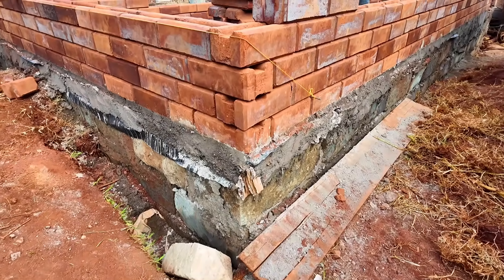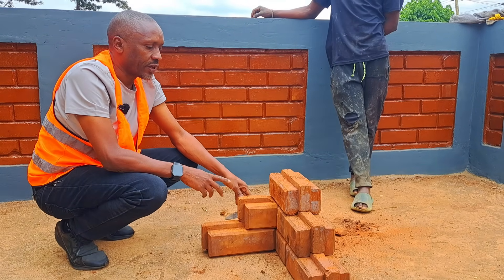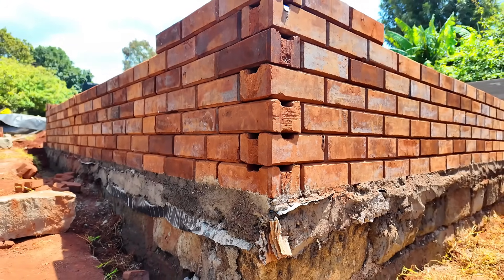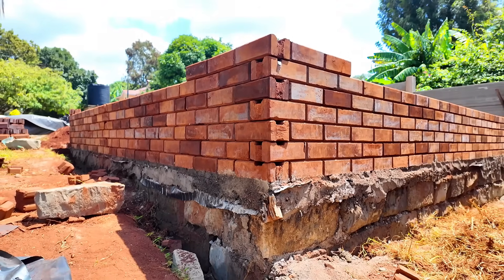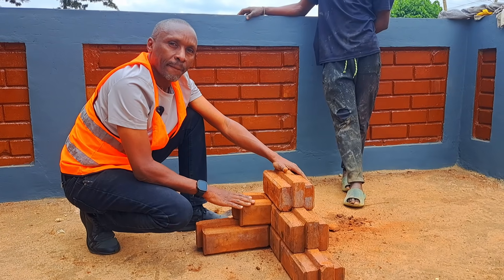Does it affect the dry stacking method? How strong is it at the corners? No, it does not affect the dry stacking method, because at the end of all the courses the ring beam will come and sit on the blocks, so it will hold the blocks in a steady, uniform way.